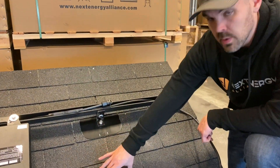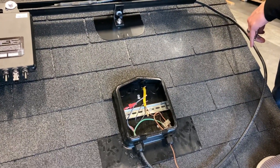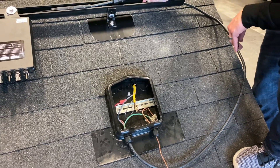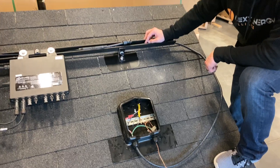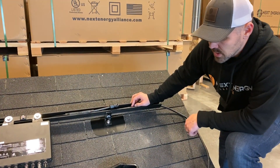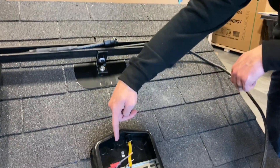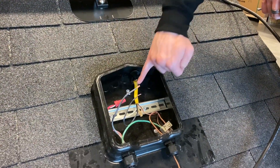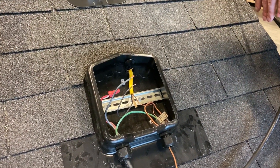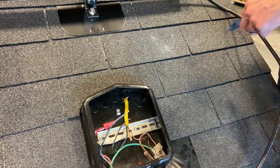Now we're going to be doing our roof junction box. Each trunk line, depending on whether it's a YC-600 or a QS-1, is going to either have 12 or 14 modules — those are called strings. Each string is going to have either 12 or 14 modules on it. That trunk line is going to be run back and wire-nutted to 12-2 Romex wire that goes through the attic. You're going to use a one-and-a-half-inch bit to drill out one of these holes.